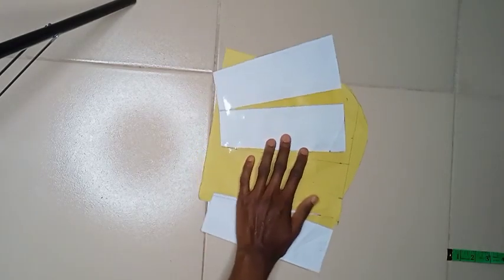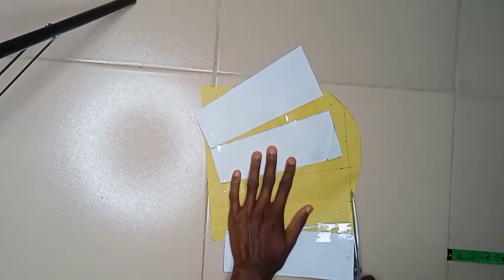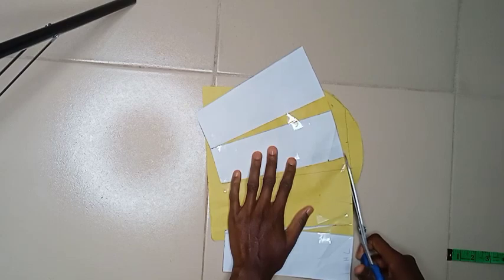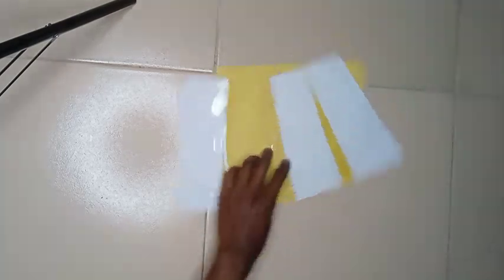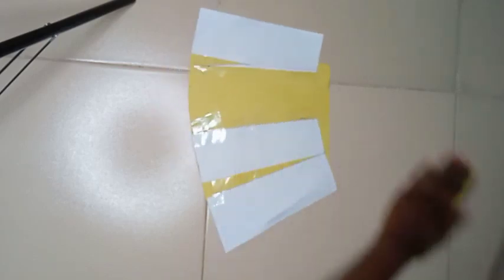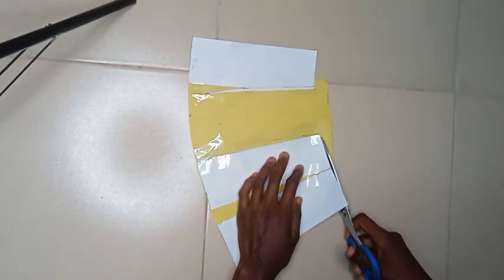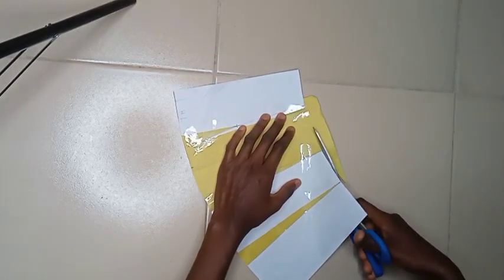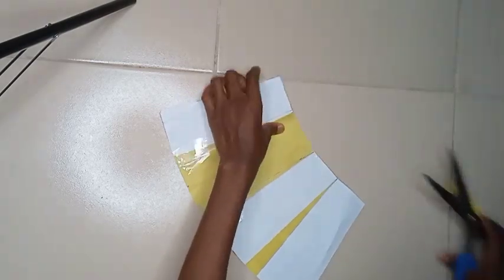Now I'm cutting out the excesses. The white foundation pattern guides you on where to cut and where not to cut, keeping you in line.